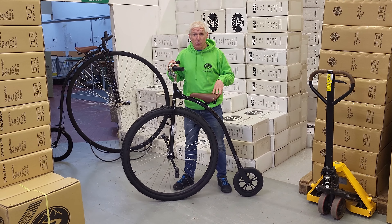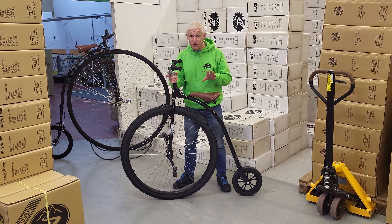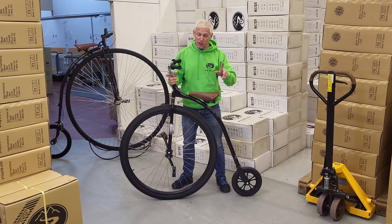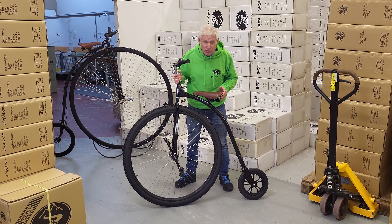So this is the 36 inch penny farthing. We've been waiting for this for ages. I do believe they've had it in the US for about six months already. We're dead jealous. So first time we've seen this — we've had the prototypes, but this is great.